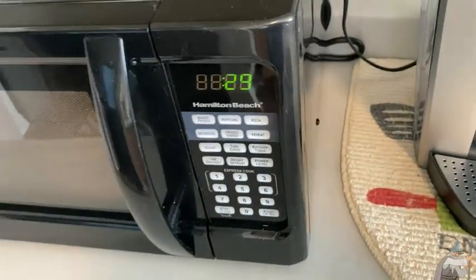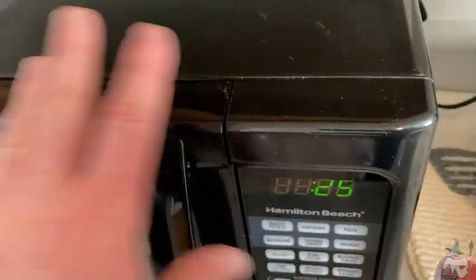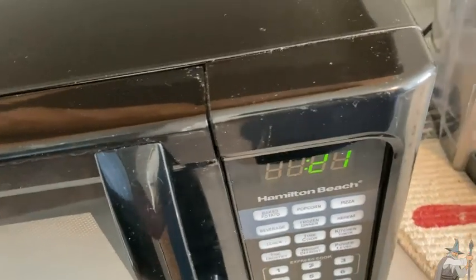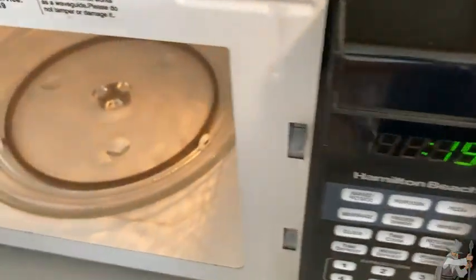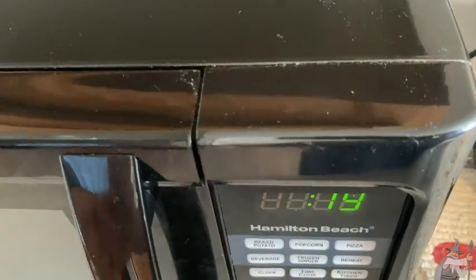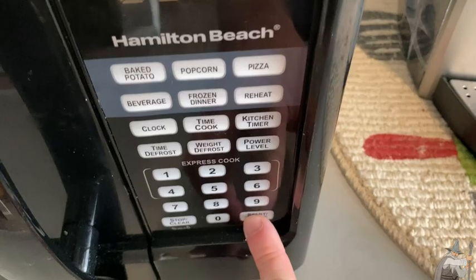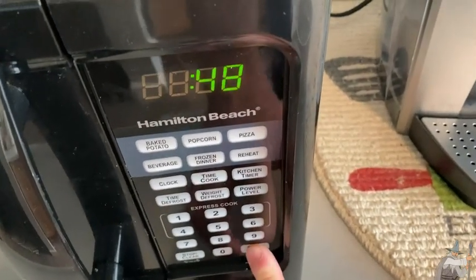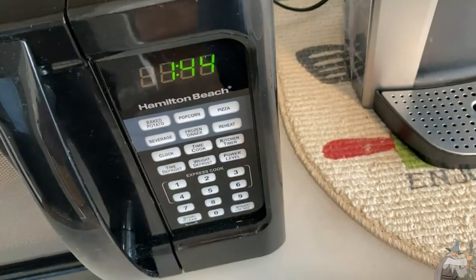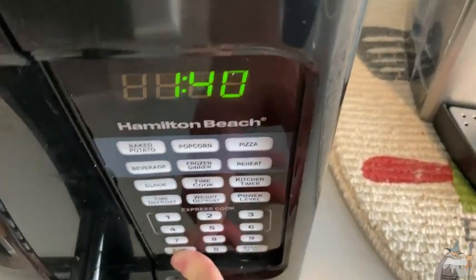Let's say the microwave has been running for like three minutes and you're heating up some pizza and you're not sure if the pizza is warm enough. So you open it up and check your pizza — still a little bit cold. You just hit start to add 30 seconds and hit it again, and you can add time just by hitting this button. I think that's really convenient instead of having to go through time cook and setting the time again. That's a really nice feature.